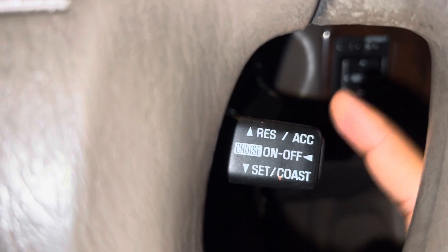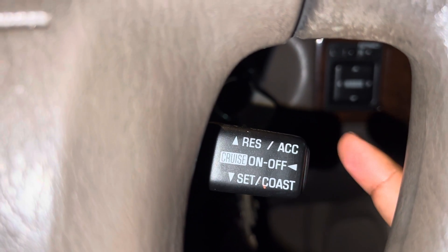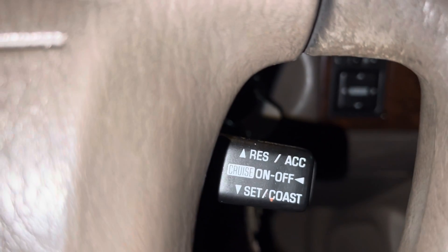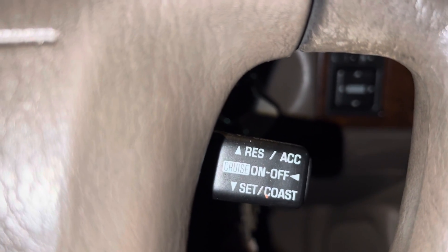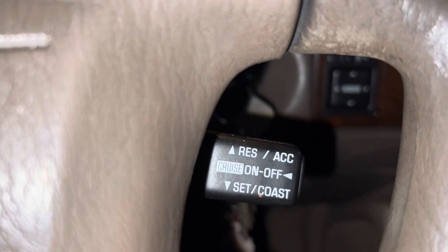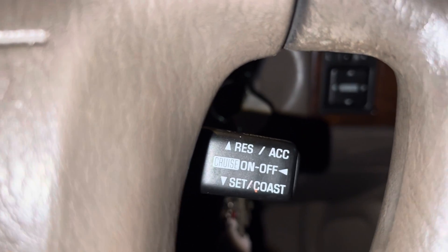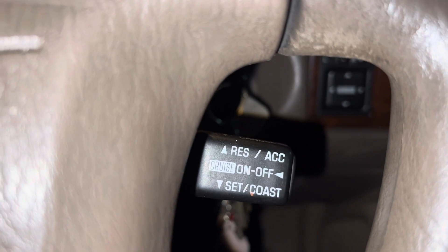So to recap: first turn it on, then once you're going at a certain speed, set the speed for consistent driving. If you want to increase the speed, push up. If you want to stop the cruise, you can press the brake or turn off the cruise control.